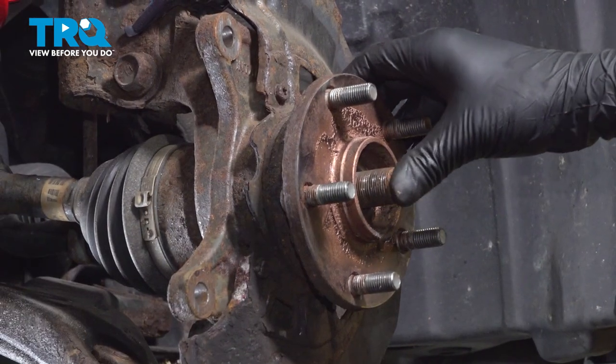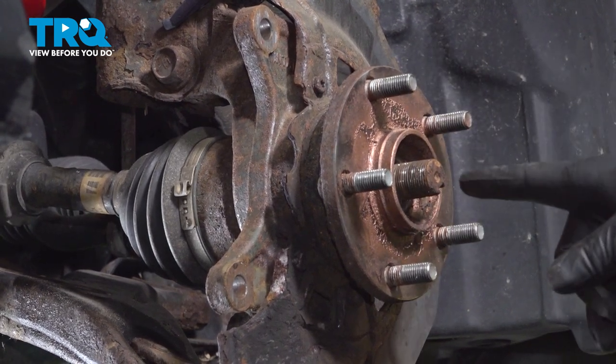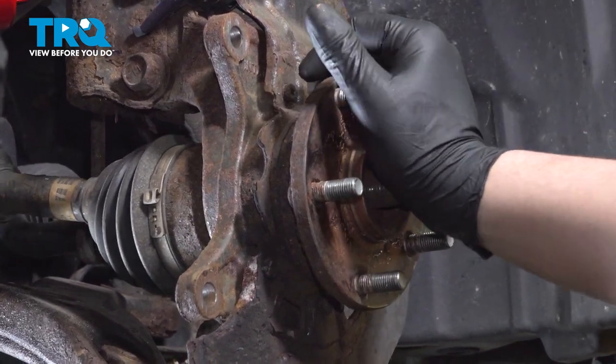Push on the end of the axle shaft. Make sure it slides in freely. If it doesn't, take a punch and a hammer and hit in the middle of this little dot until it breaks free and you can move it.